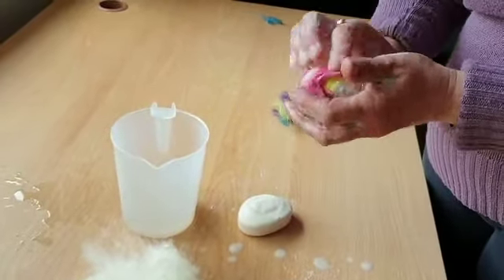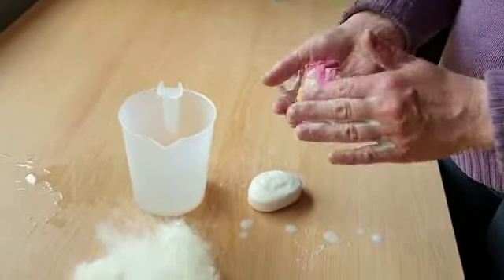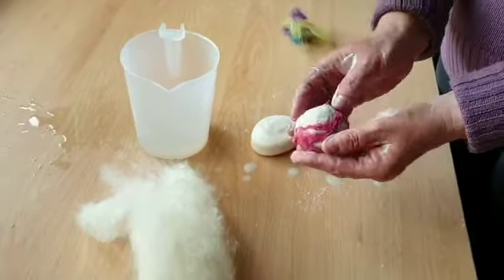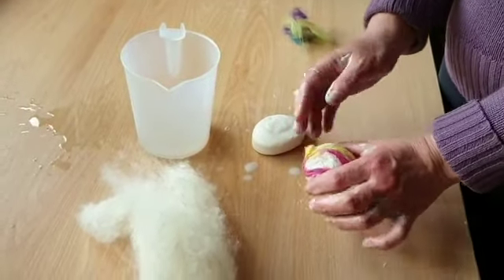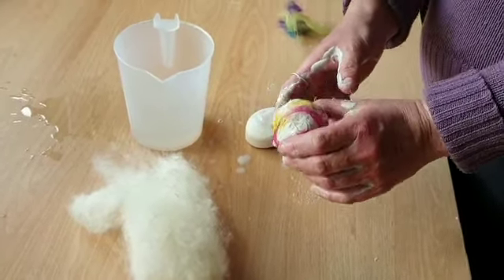Continue with the circular motion until all your wool is stuck on. Then you have your finished ball. All you need to do now is just rinse under water and then put it somewhere warm to dry.